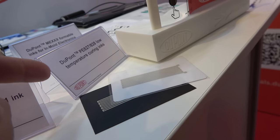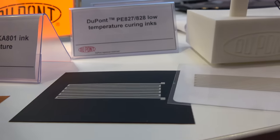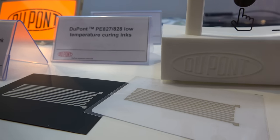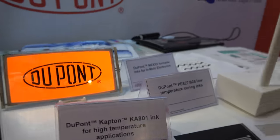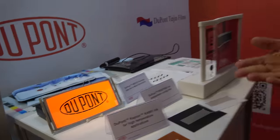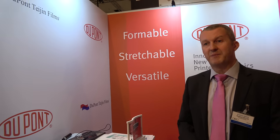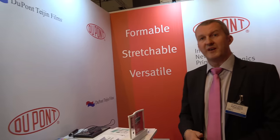This is the opposite — extending printed electronics in the other direction. These are inks that are cured at as low as 60 degrees C. That enables substrates traditionally used for different applications, like packaging. You can print directly onto polyolefins and PVC.